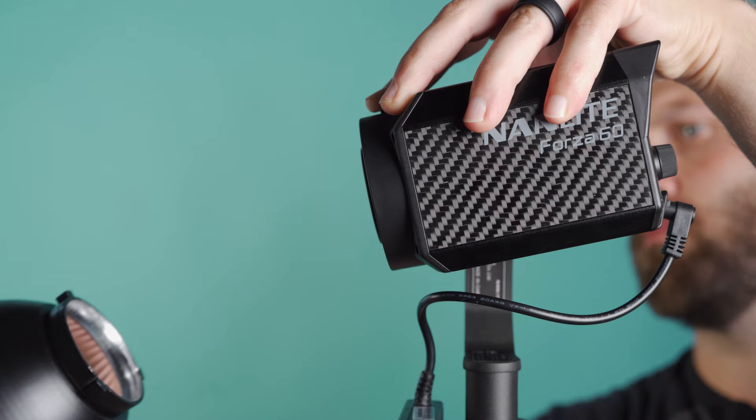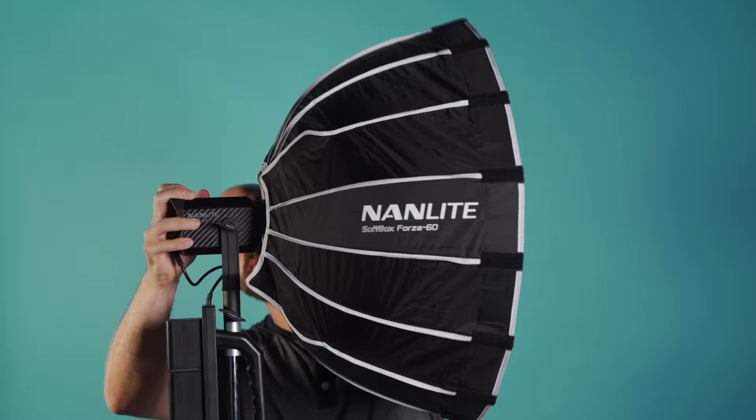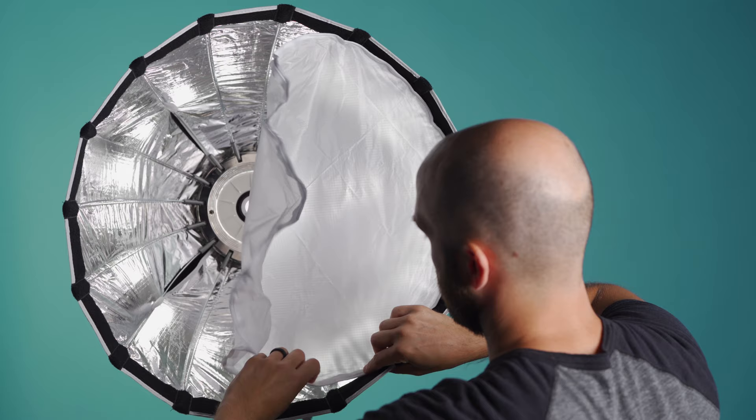I feel the effects won't have too much real-world application given their limitations. Now because this is such a small LED, it has a proprietary native mount which looks like a mini Bowens attachment. This is compatible with the stock reflector, the FL11 Fresnel, and the Forza 60 softbox. The softbox is a 22-inch hexadecagon shape, or 16-sided. Nanlite defines this as a deep parabolic softbox, but at 12 inches deep, I'd personally call it standard in shape.